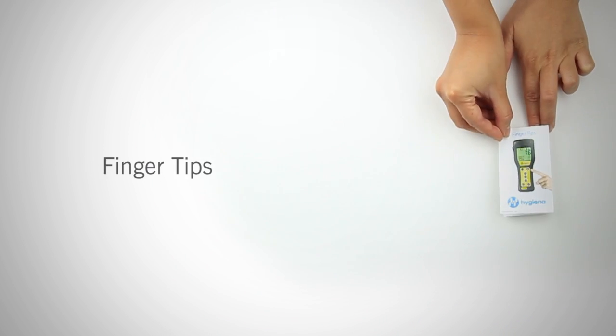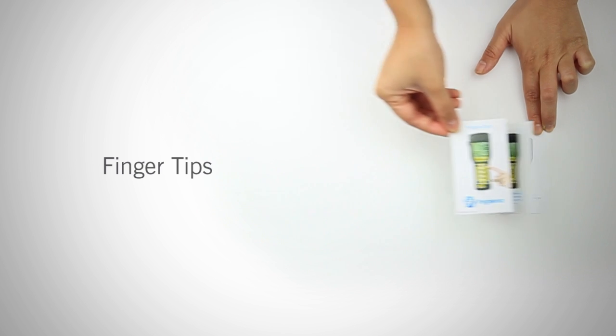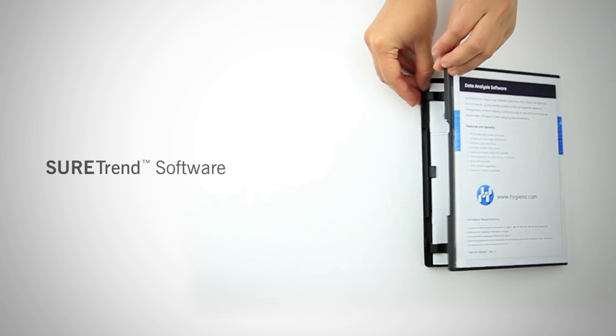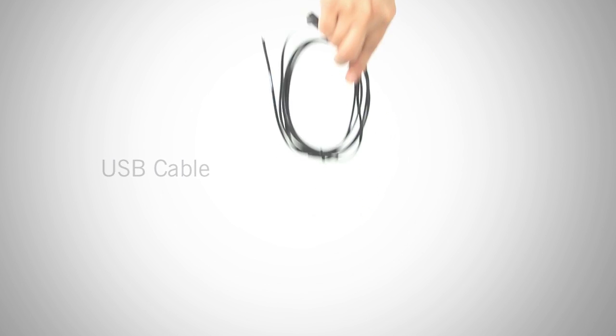Another helpful tool is the fingertips. Use fingertips to quickly reference the keypad and screen icons. The next item is SureTrend software. SureTrend helps you track the trend and analyze all of your test results. Alongside the install disk, you will find the operator's manual. To connect your meter to your computer and upload test data to SureTrend, use the USB cable. However, SureTrend will not be covered in this video. Click on the link below for more information.